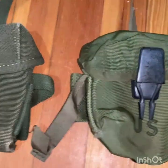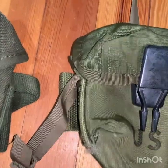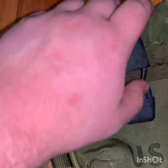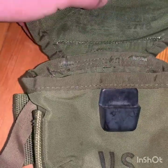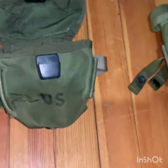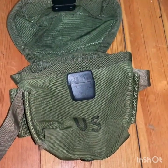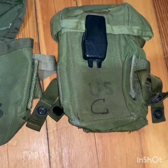Next is basically a nylon version — you can see where ALICE gear got its inspiration. We switched over to nylon because the canvas molds a lot in jungle conditions; with nylon the water doesn't soak in the same way. It has quick snap enclosures. This is the M67 shorty for 20-round magazines. These weren't even in Vietnam until probably 1970 — they were issued in 1968 but probably didn't reach troops until '69 or '70, and even then guys weren't issued full sets, just pieces, so you had mixed gear even until the end of the war.